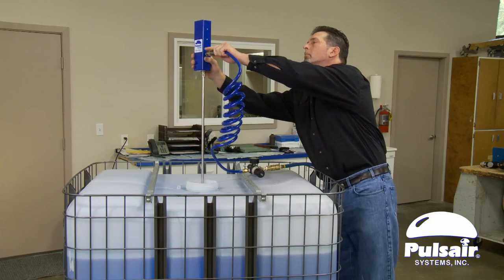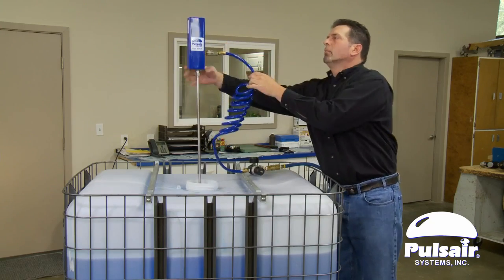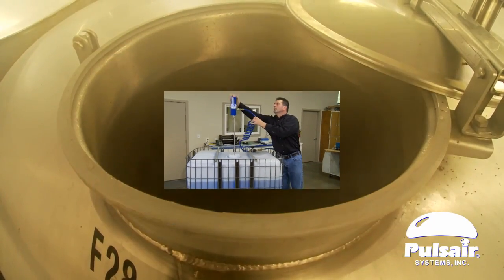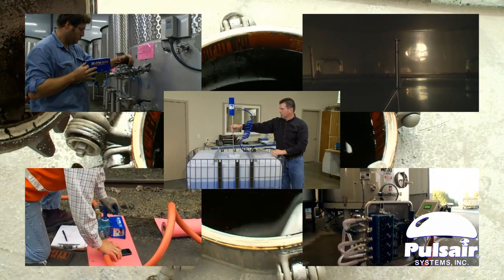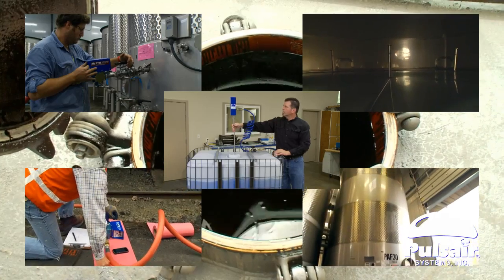Pulsair Systems also has lightweight mixers for IBC tote tanks. For larger tanks, Pulsair will custom design the mixing system to fit the tank geometry, mixing goals, and characteristics of the liquid.